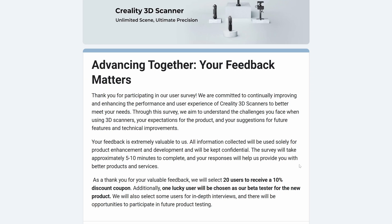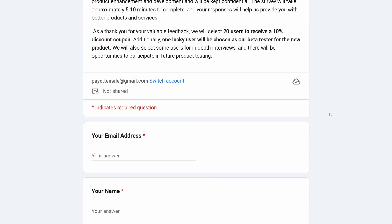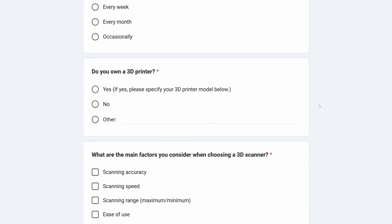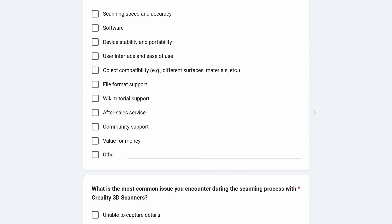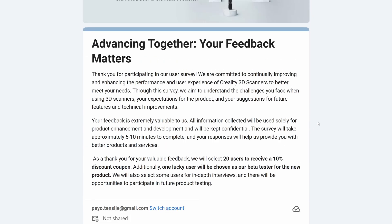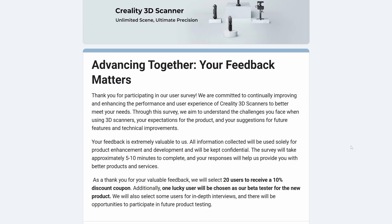Here's an announcement from Creality: they asked me to tell you that they want to improve their product, and will offer some prizes in exchange for filling out a feedback form. If you want the scanner improved in a certain way, you can fill the form — I've put the link in the description. Anyway, I do not work for Creality. I made this video and the previous ones in my free time — it's not sponsored. Thank you guys for watching. I'll see you in the next video.